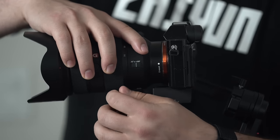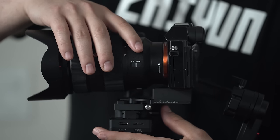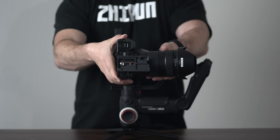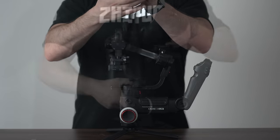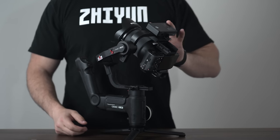Make sure that your quick plate tensioner remains loose so that you can push the quick plate forward or backward. Remember to make micro adjustments. You can also readjust the quick plate on your camera if you run out of slack. Now our first portion of the tilt and pitch axis is balanced.